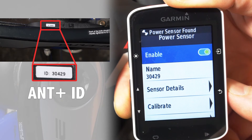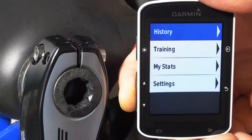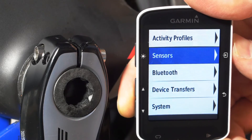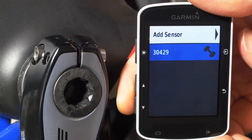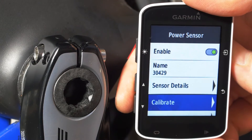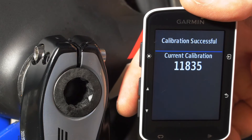Be sure Pioneer's Ant Plus ID is checked and press Enter. Your Pioneer power meter is now paired with the cycle computer. Finally, you'll want to be sure to zero calibrate the sensor before you ride. Again: Menu, Settings, Sensors, select your power meter, scroll down to Calibrate and press Enter. You'll see 'Calibration Successful' when done.